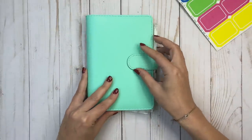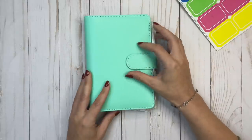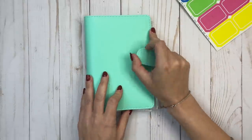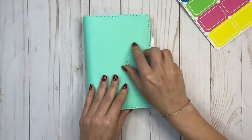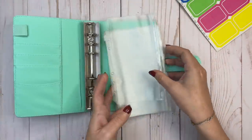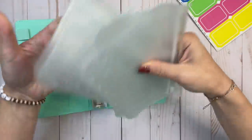I chose not to get the snap closure because I know sometimes if it's too full or something, it can be difficult to snap. So I decided to go with the magnetic closure one. And this is the inside — you've got these envelopes.